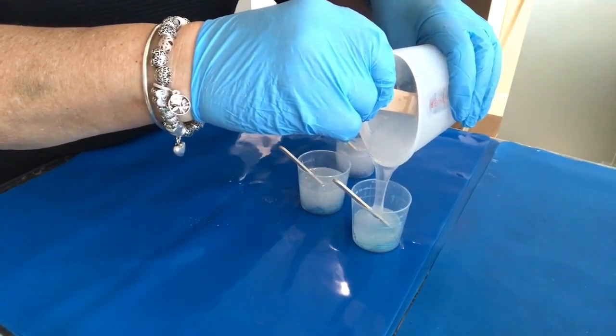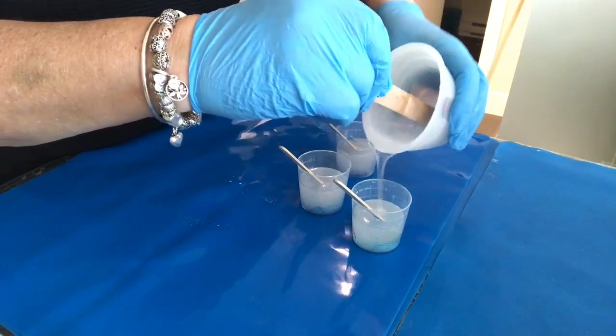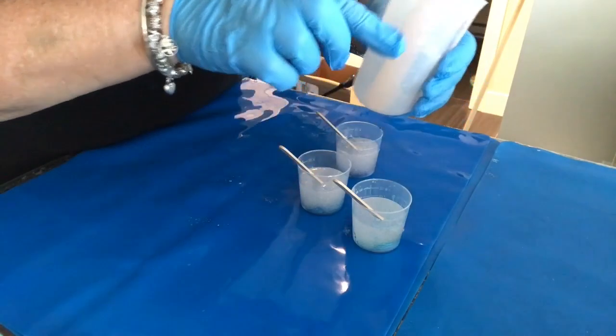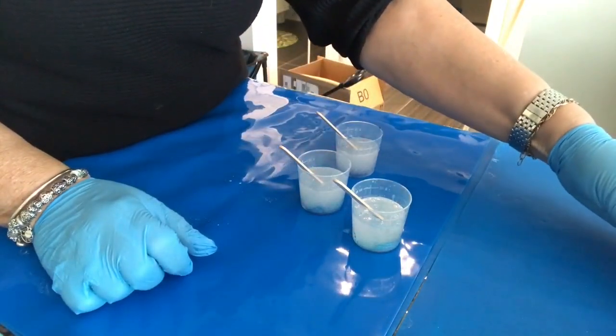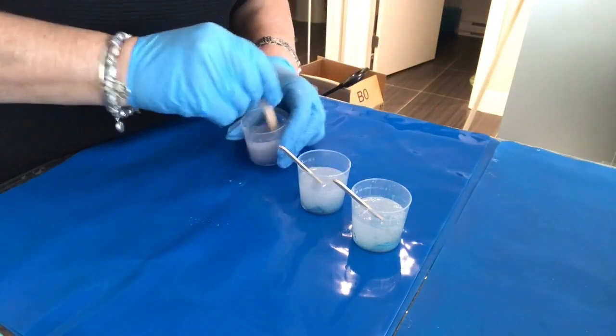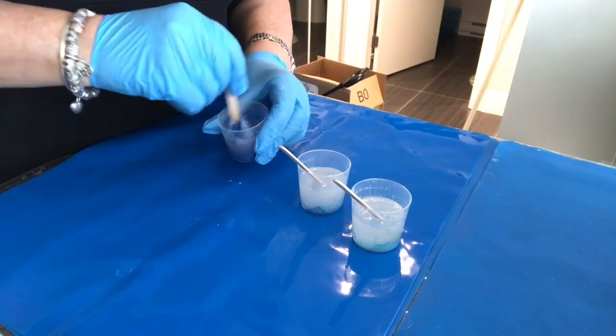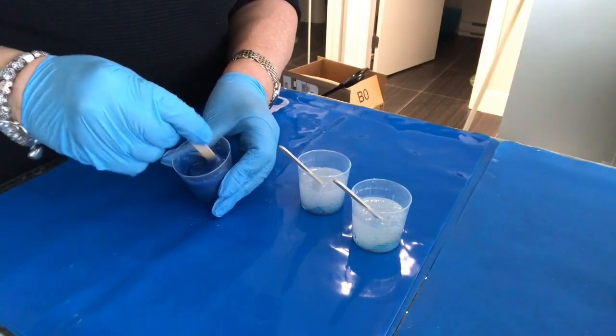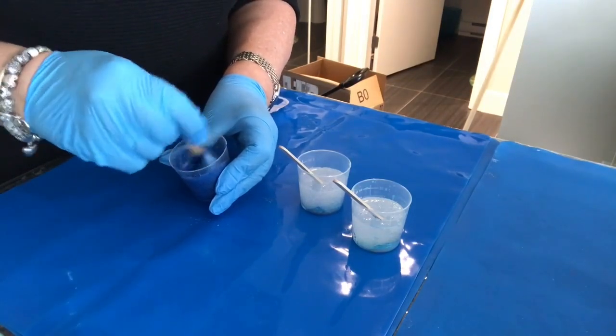I found yesterday that the white blended in far too much with the blues and I didn't get a real white defined frothy edge to the bowl that I wanted. So I have a new idea of how I'm going to go about doing that today and we'll get into that a little bit later. Right now I'm just going to mix up my colors and stir the color pigment into the resin.